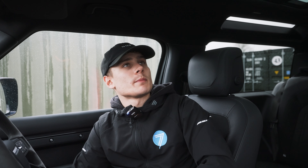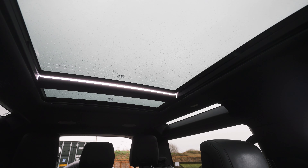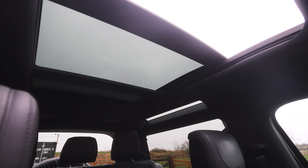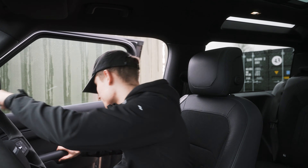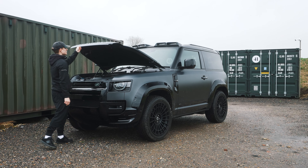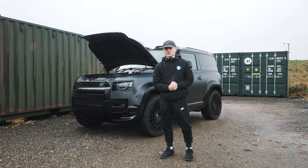And lastly, you've got the sliding panoramic roof, which you can open. But that's all for the interior — let me take you outside and move on to the performance. Underneath the bonnet is the 5-litre V8 supercharged engine, which is pushing out 518 brake horsepower with a 0-60 of just 4.9 seconds.